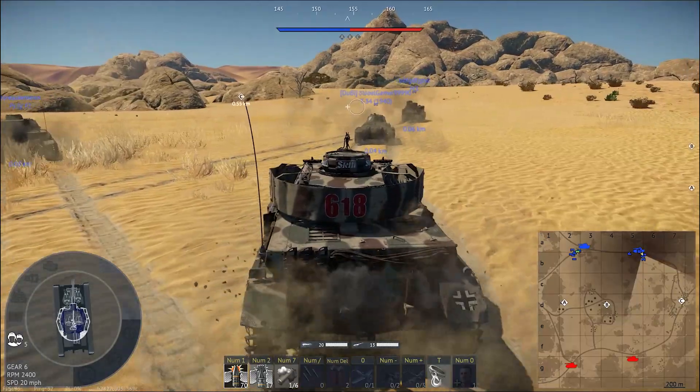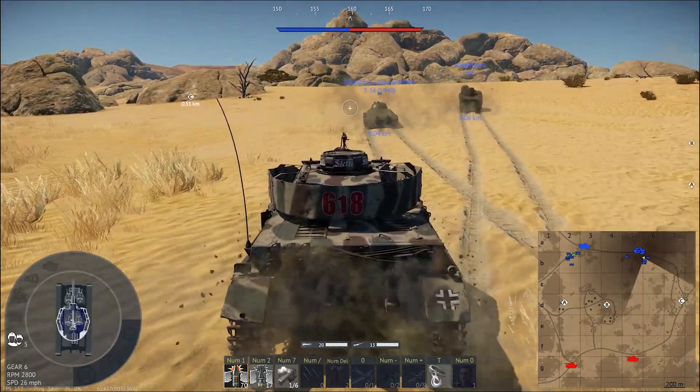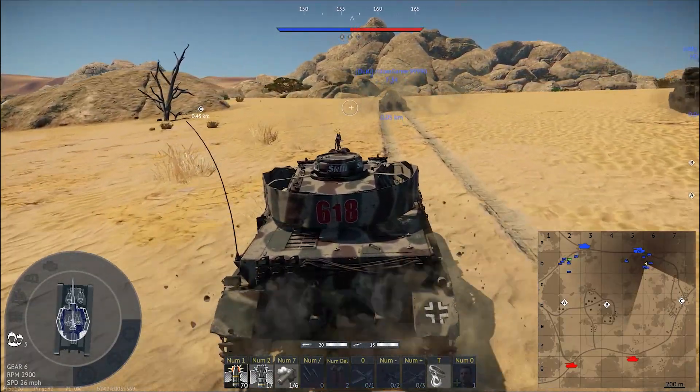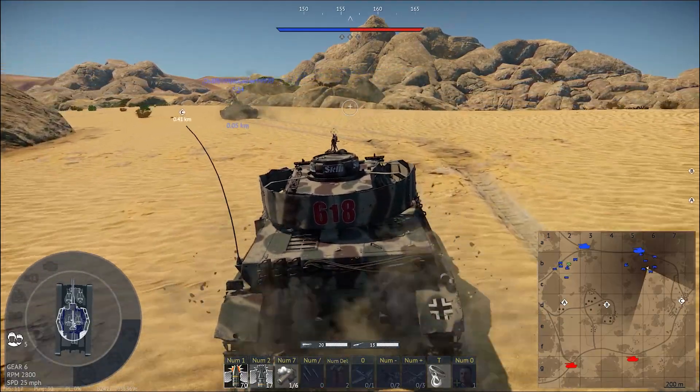The Panzer IV F2 — one of my absolute favorite vehicles. Lower battle rating, but the gun is still good enough. He's not going to have any problem at this battle rating.